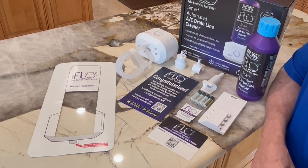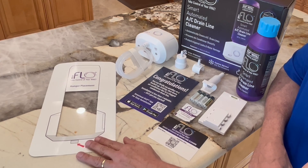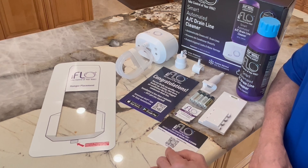Everything else you might need is also included: the cleaning wipes, the template to choose the best location to mount your iFlow, a sticker so you can mark when it was installed, as well as a QR code which will link you to the iFlow website and keep you up to date.